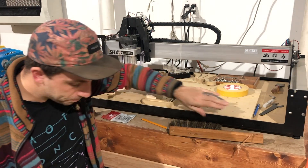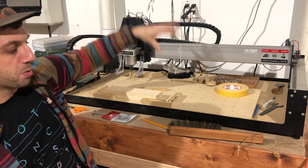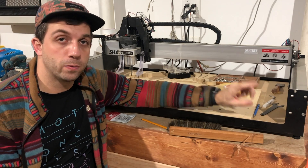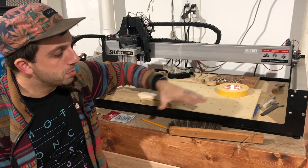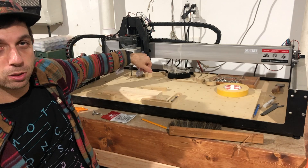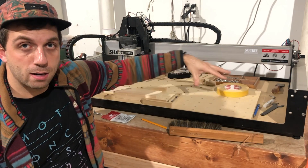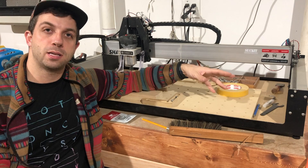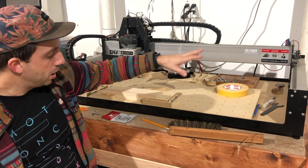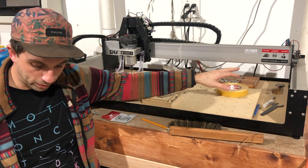What I want to talk about today is surfacing the wasteboard. The reason you want to surface it is because from the machine's perspective you want this entire surface to be completely level. You might think the baseboard is level — and it probably is — but over time temperature fluctuations can warp it. So you attach a wasteboard, then run a large bit in a rectangular program over the whole thing, essentially surface-planing it with the CNC. That gives you a flat surface where the Z height on one side is the same as on the other.